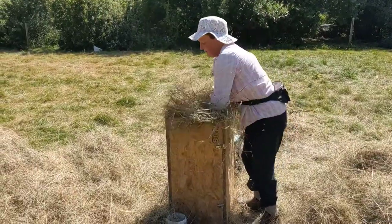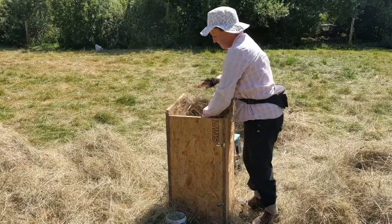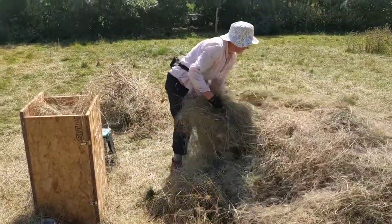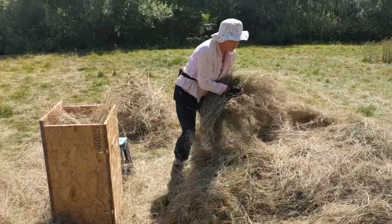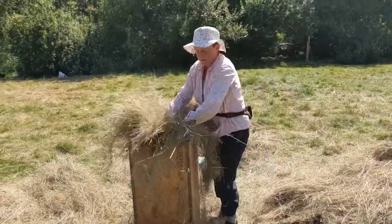We just keep going like this. I do keep the hogweed as well, because the sheep like it, but I tie it separately because it's a bit prickly in the bales.